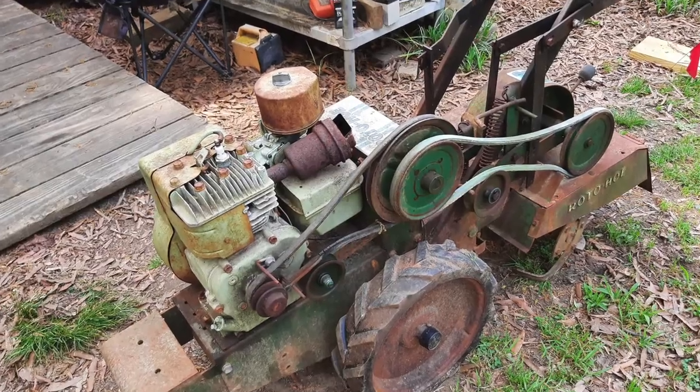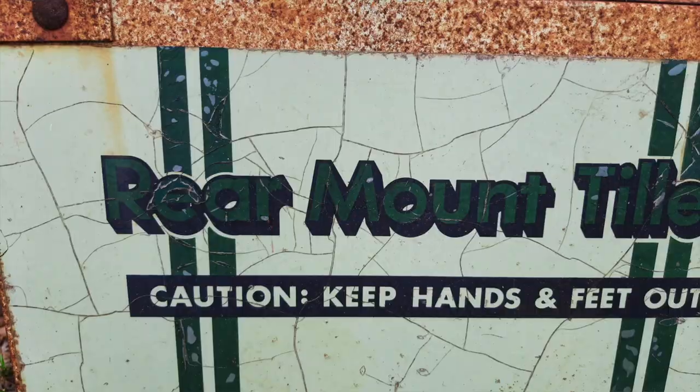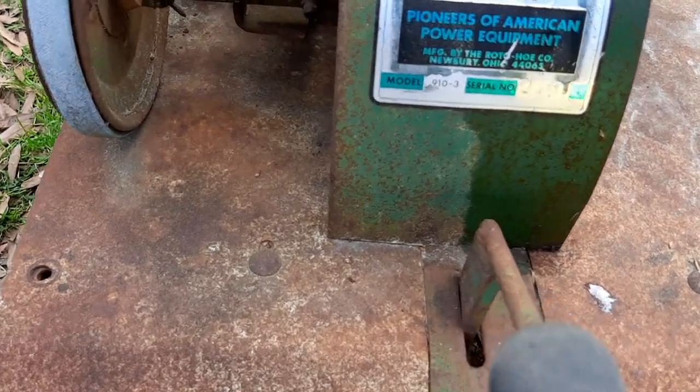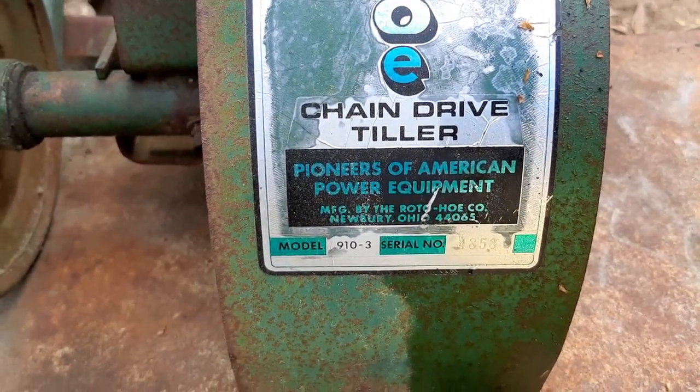Today's video is on this beast of a rototiller with the really unfortunate brand name. Rotoho? Really? Rear mount? This has to be a joke. I think the marketing guru that came up with the brand name for this was either a genius or an idiot savant. Rotoho Pioneers of American Power Equipment.